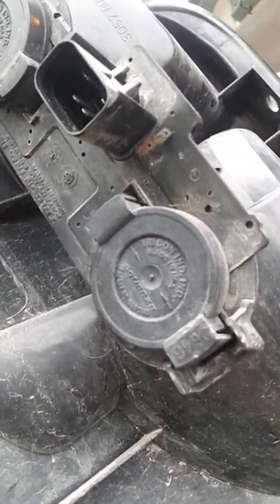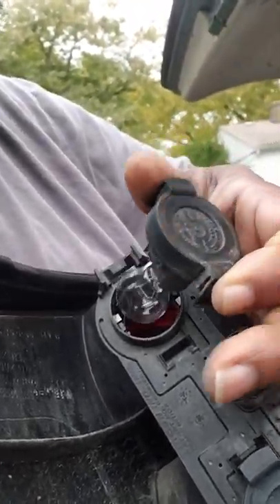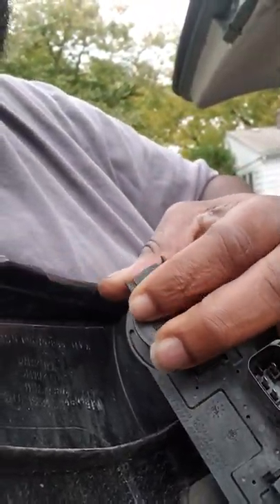They rust out, so you can replace the lights all day long, pop in new light bulbs all day long — it's not going to work. After replacing the tail lights like three times already, I actually found some aftermarket ones with a new design.